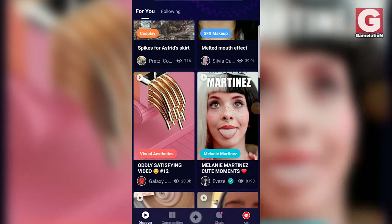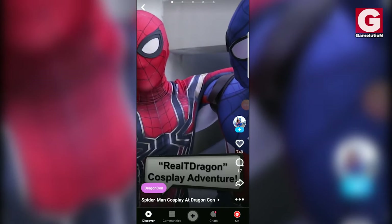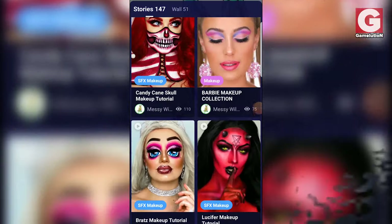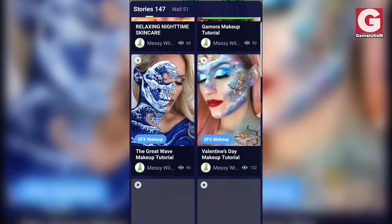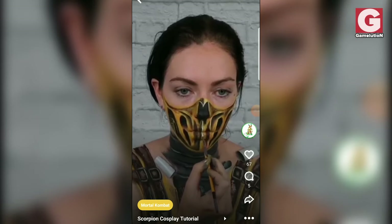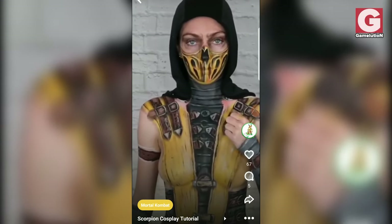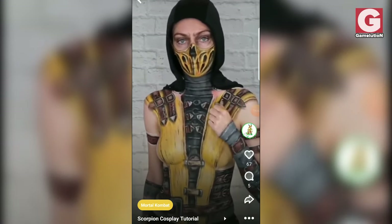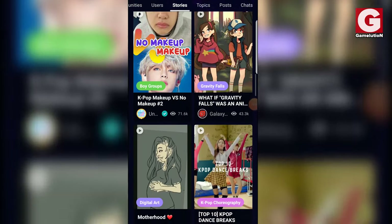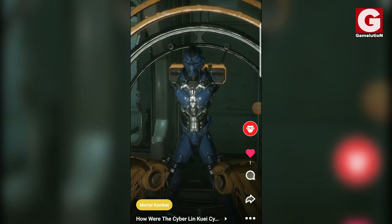But before that, you should learn about Amino. It's an app that allows you to share your interests with everyone online. While I was searching for Mortal Kombat content the other day, I came across this artist who makes tutorials showing how to make cosplays of Kitana, Mileena, and even Scorpion. If you're into all that stuff and more, simply download the app through the link provided in the description below, and please don't forget to check out my page at Gamelution.